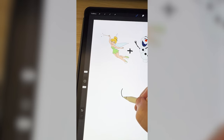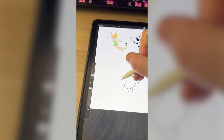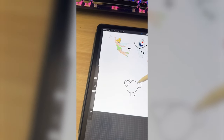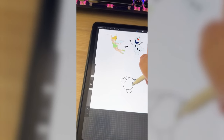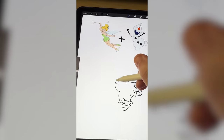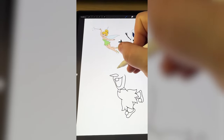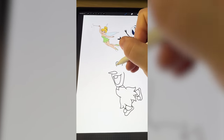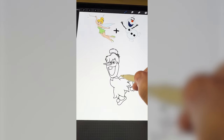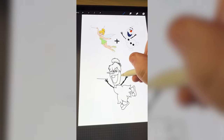So up first I'm just gonna work on getting the basic shapes of Olaf's body down. Now I need to start mapping out where I want Tinker Bell's dress to go. Now I'm gonna add on Tinker Bell's shoes. Now I need to work on drawing in Olaf's head. I want to add on Tinker Bell's hair to this, but it's actually so big. That is looking so funny. Now I need to add on his arms, add on the wand and the wings.